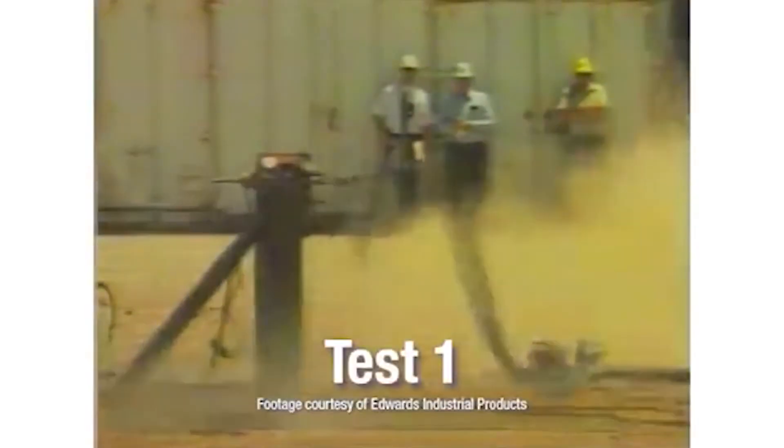Simply put, this is dangerous. Electric dead mans are also more reliable in climates where control freezing is sometimes an issue. In this example, you can see an extreme example of what happens to a blast hose when it's released while still pressurized. It's lethally dangerous.